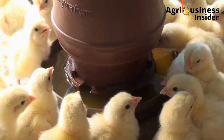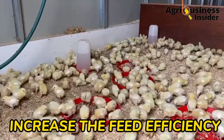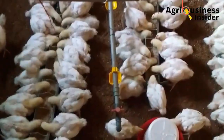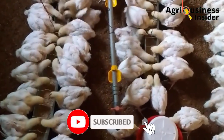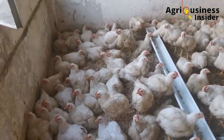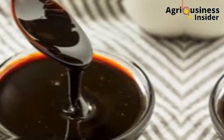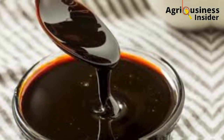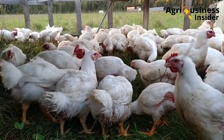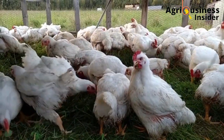The third benefit is that molasses and lemon juice extract increase feed efficiency. In a research study, broilers fed on molasses and lemon juice extract were found to have a feed conversion ratio of 1.6, compared to birds that were not given these supplements, which had a feed conversion ratio of about 1.8. This difference shows that molasses and lemon juice extract help in the conversion of feed into muscle, as they also aid in digestibility and absorption of nutrients.